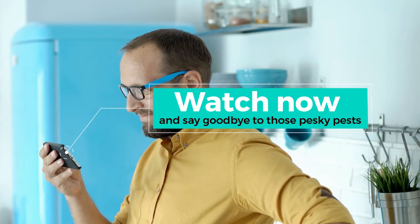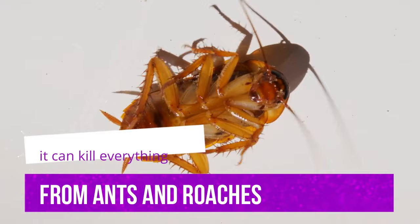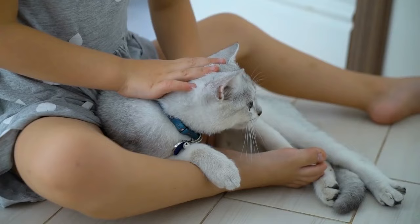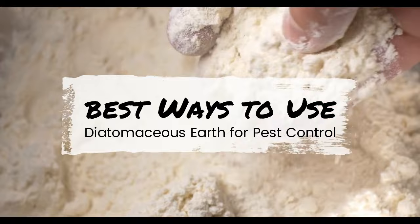Diatomaceous earth is a naturally occurring sedimentary rock derived from the remains of diatoms or oceanic algae. When it comes to pest control, it can kill everything from ants and roaches to fleas and ticks. And because it's non-toxic and safe for use around children and pets, diatomaceous earth is an excellent alternative to chemical pesticides. Here are the best ways to use diatomaceous earth for pest control.